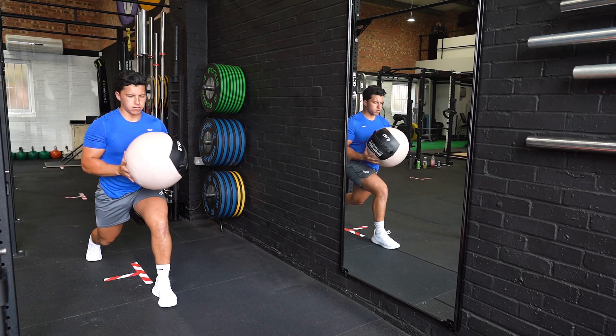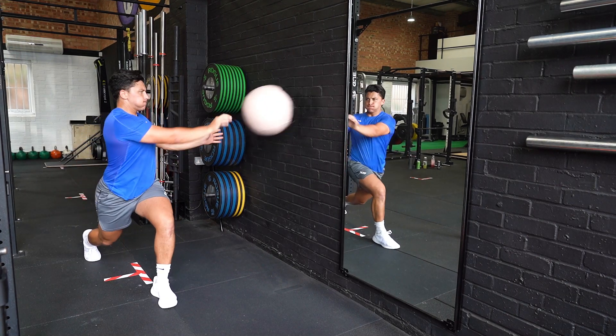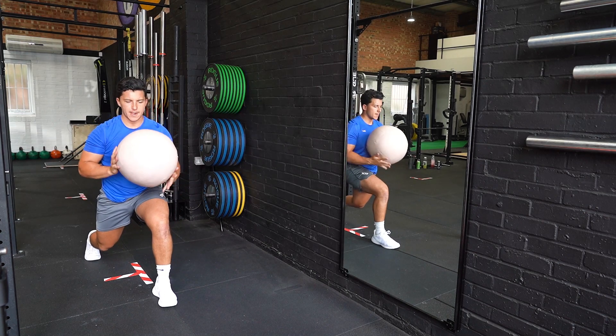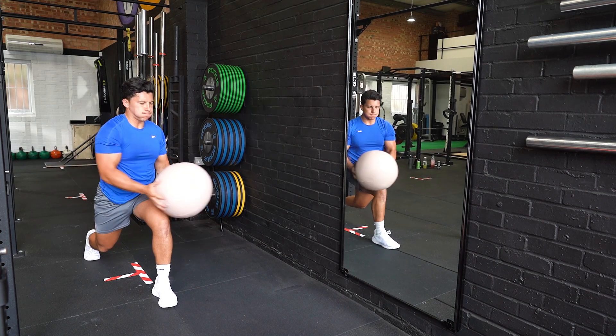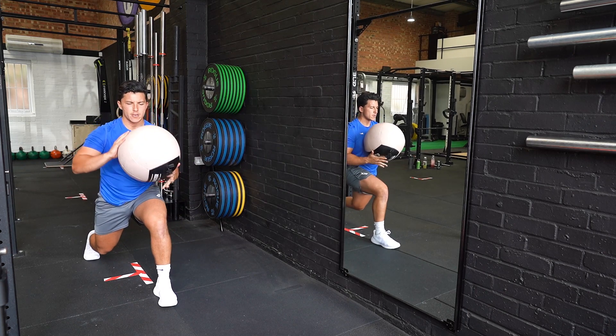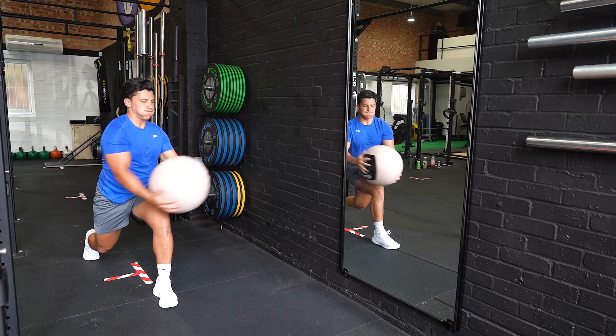Start in a lunge position side onto the wall. Hold a medicine ball in front of you with both elbows bent. Bring the medicine ball away from you before throwing across your body against the wall. Catch the medicine ball and repeat the movement.